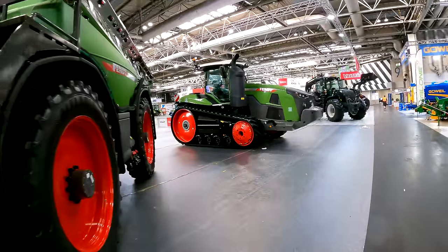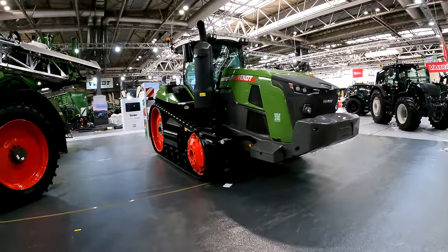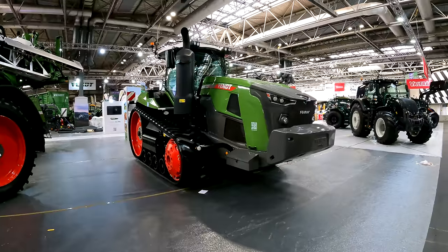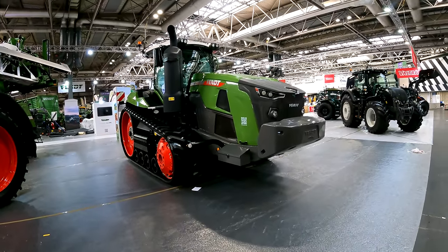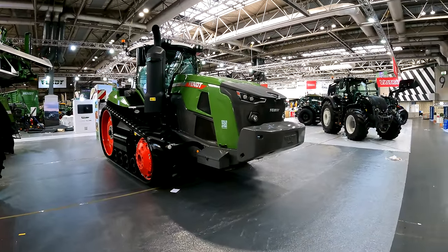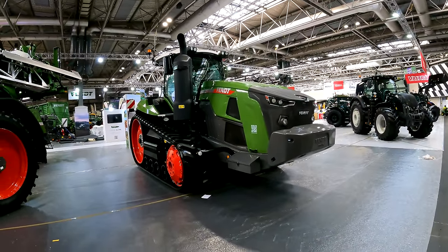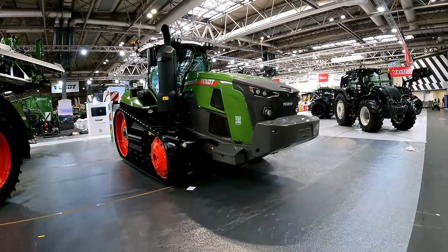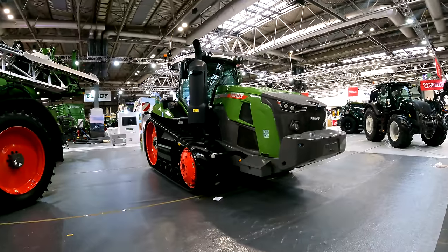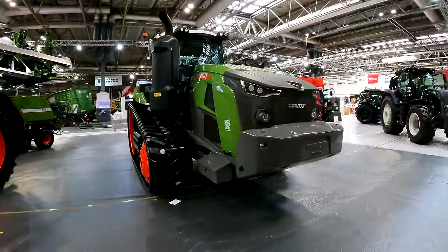Finally, the big daddy — the Fent 1100 Vario MT, being shown in the UK for the first time. It was launched back in 2020 but the pandemic delayed its UK debut. This particular model has 620 horsepower, going up to an 1167 at 670 horsepower, powered by a large MAN engine. It's completely Vario drive transmission with no gears, and with the track length it puts serious power on the ground.